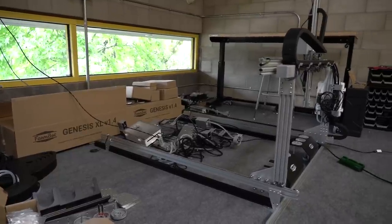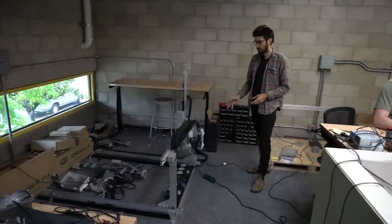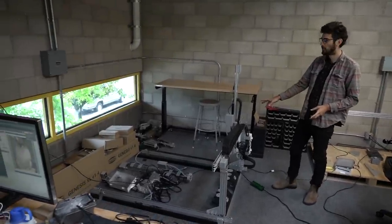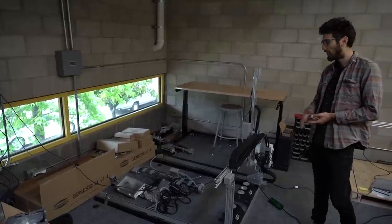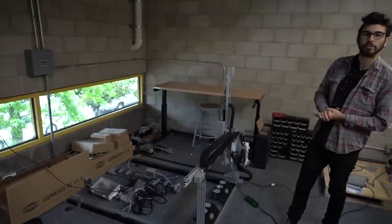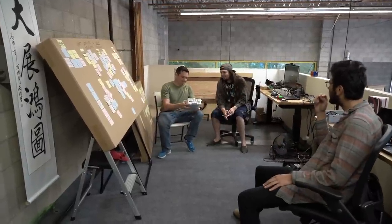Moving all the way up to the full-scale hardware prototypes — these are actually the production kits that we've sent out and we're using them to conduct tests and try out new software features. So that's FarmBot HQ. We've really come a long way since our first warehouse and we look forward to outgrowing this one. Cheers!